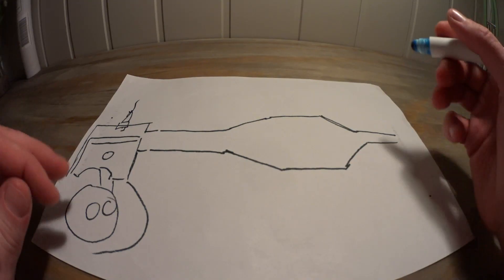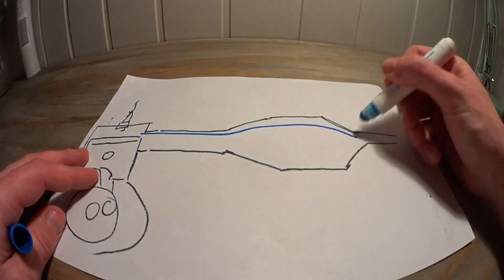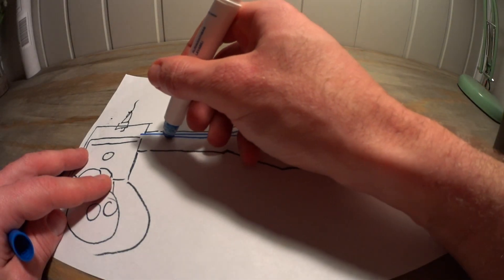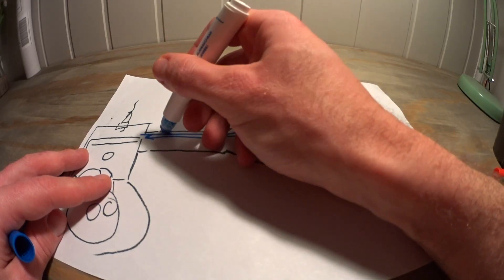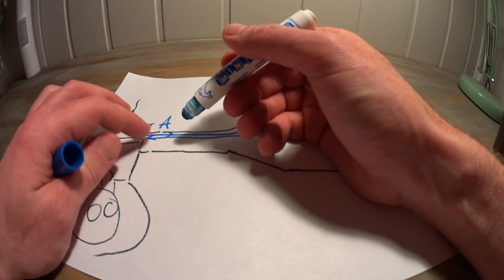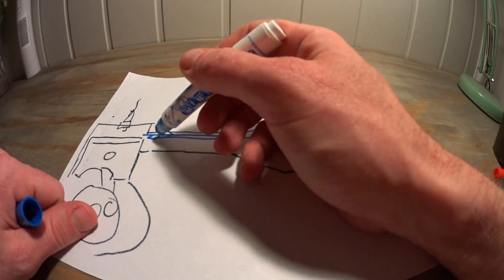By raising the port you increase port timing, and here's why that can lead to bad things. When the exhaust port opens, a pulse starts traveling down the pipe. It gets reflected by the rear cone and should return just before the port closes again. This will block fresh mix from escaping and also push some of the mix that has escaped into the duct back into the cylinder again.